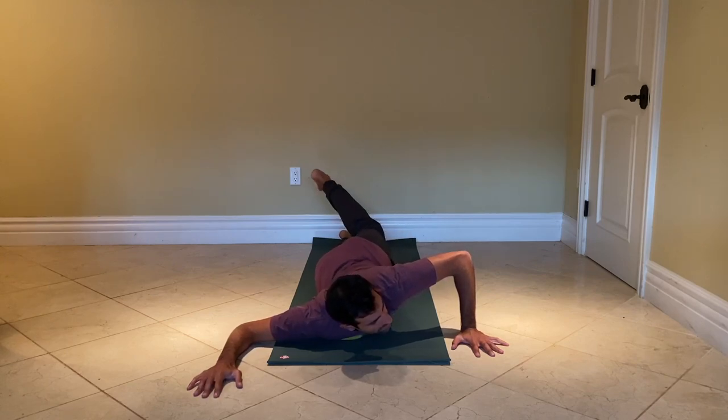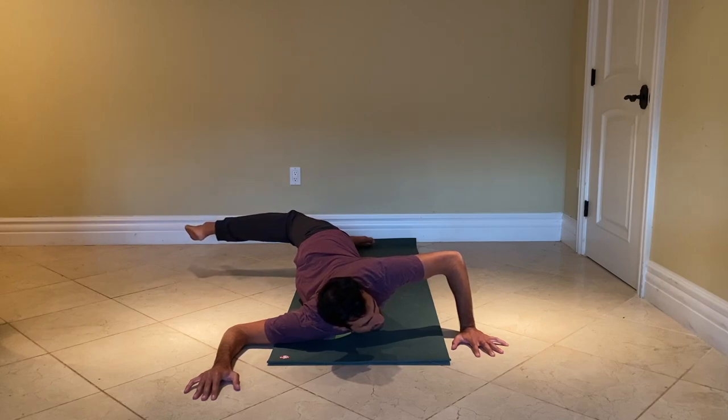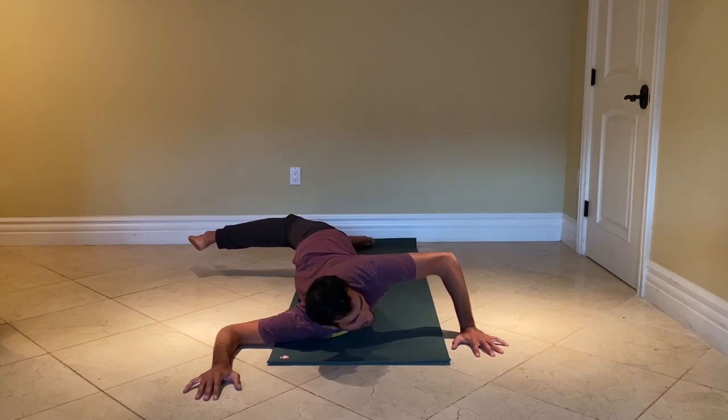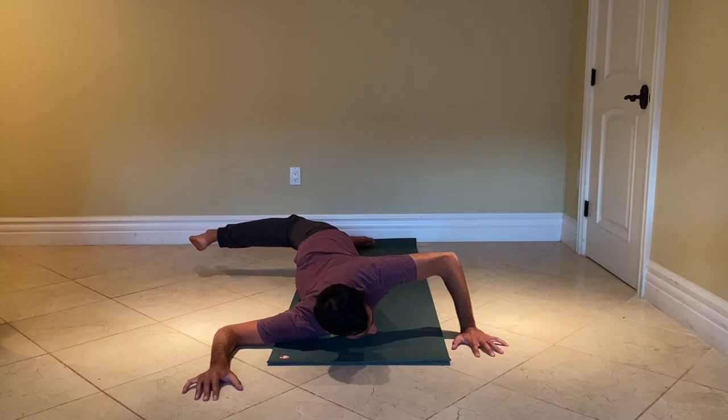I'm looking to the left and then reaching my left leg back behind me. I'm keeping it bent and I'm constantly pressing this right elbow into the floor for leverage, and I'm also working on rotating the right shoulder back — so an external rotation. This will help open up the chest.